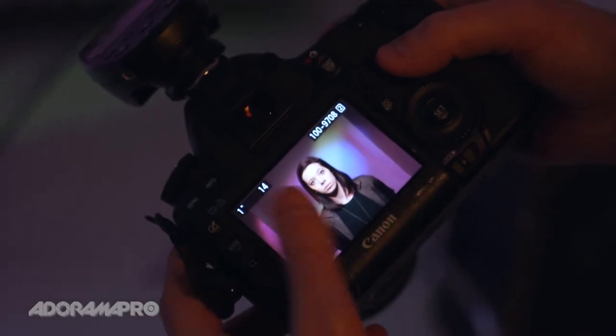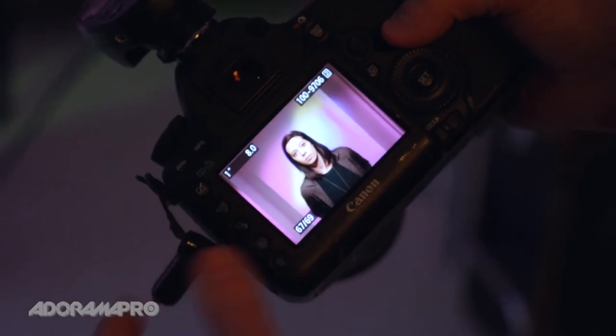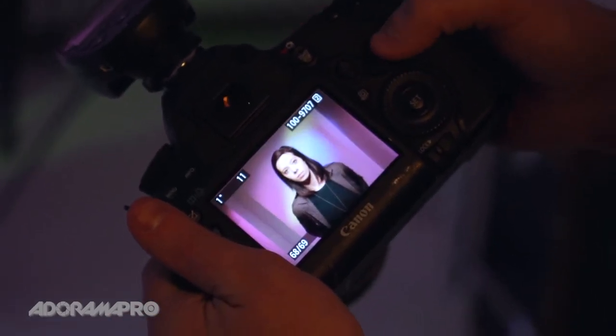So I've got a few different exposures here — I've got f14, f11, and f8. I think because she's a cotton candy vendor I want to keep the colors bright, but not too bright, so I think f11 is gonna be where I'm at.